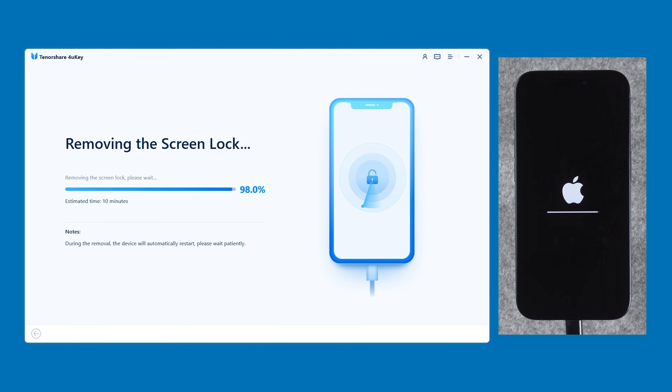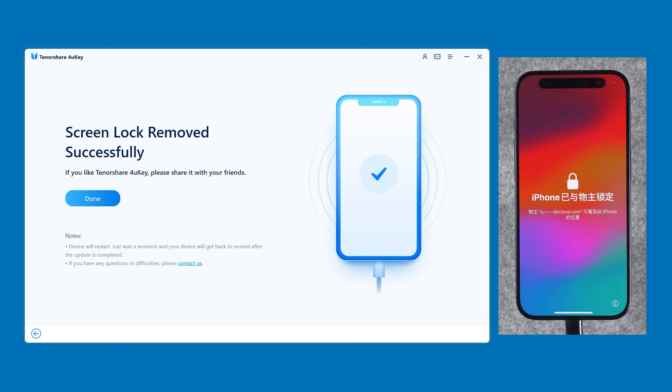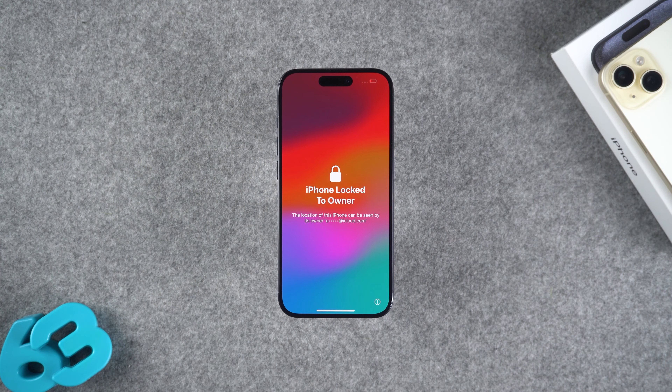It will then start lock screen passcode removal. Your iPhone will undergo a device reset. The passcode removal process will last for about 10 minutes — please be patient. Once passcode removal is complete, follow the process to set up your iPhone. If you encounter an activation lock, just use your Apple ID to unlock it.